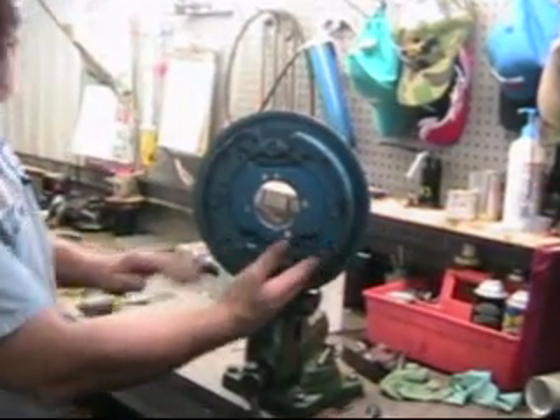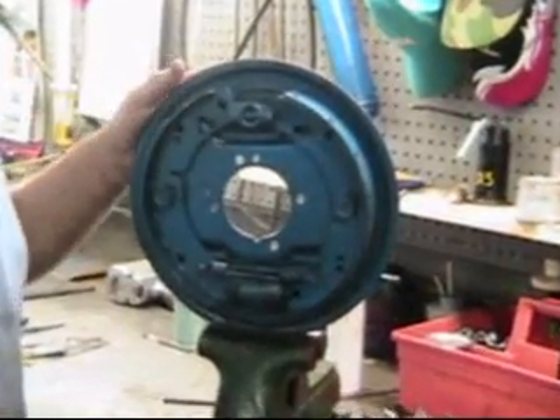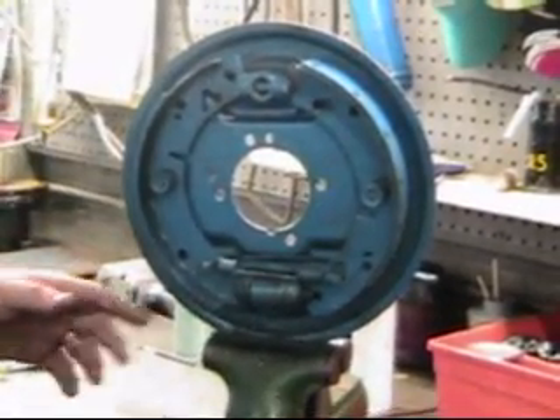Here's the brakes in their proper assembly configuration. Looking in the workshop manual is not much help. It doesn't have a good picture, and the picture that's in there, I swear, is wrong. So let's take a look at this and see how it works.